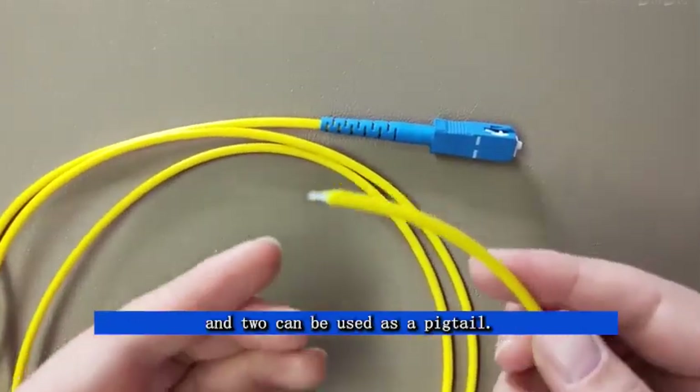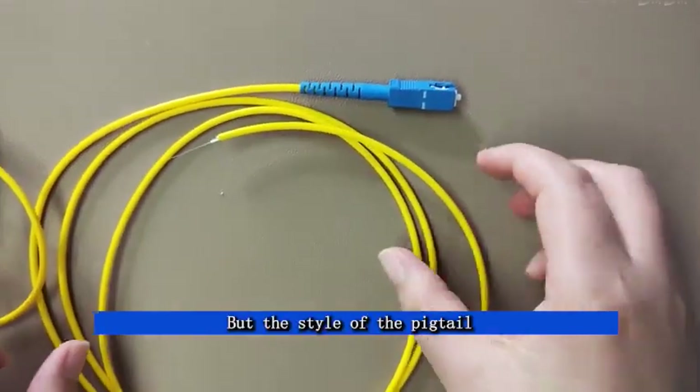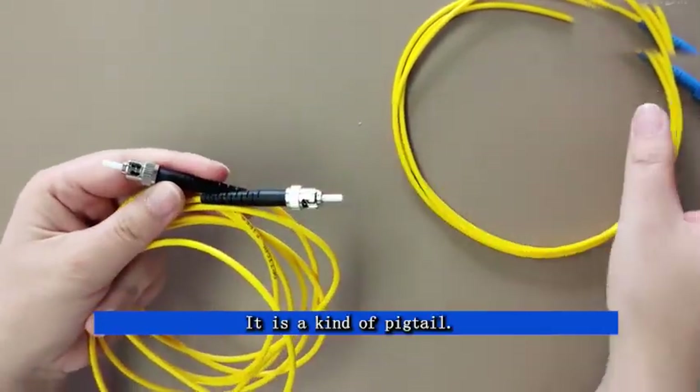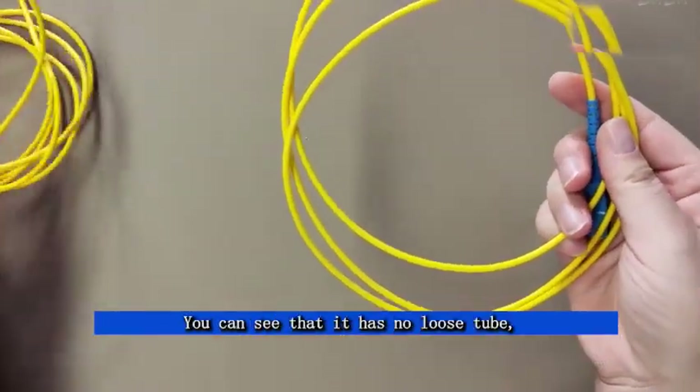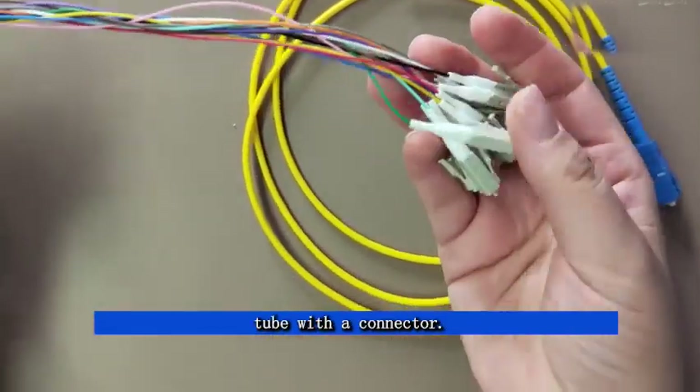Splitting a patch cord in two can be used as a pigtail, but the style of the pigtail is not just like this. I also have a 12-fiber bundle pigtail. It is a kind of pigtail — you can see that it has no loose tube, just a 0.9mm tube with a connector.